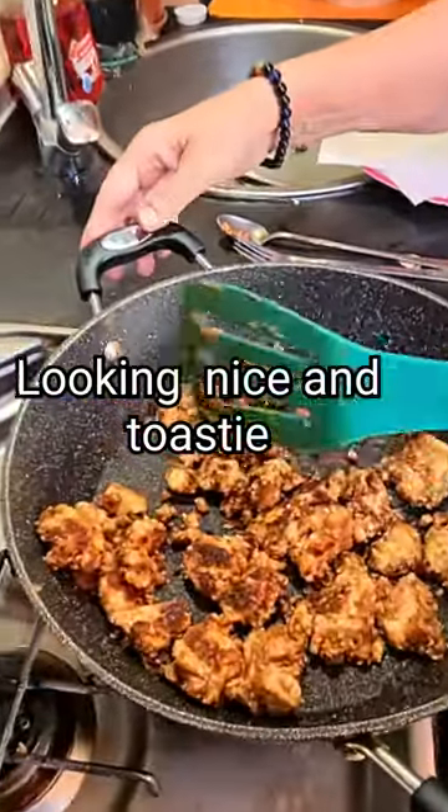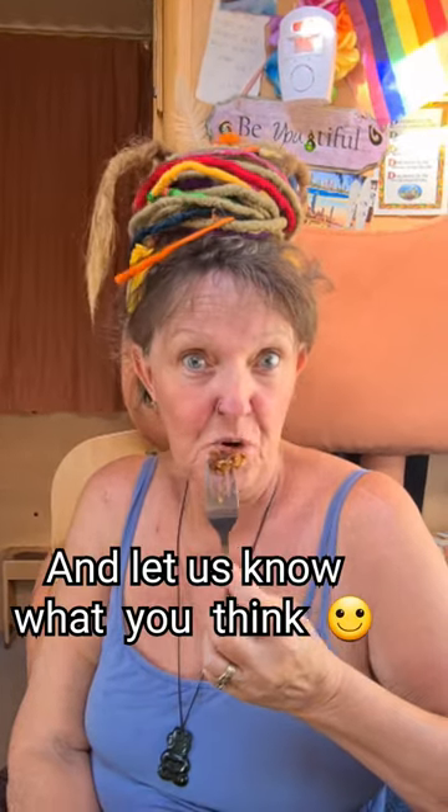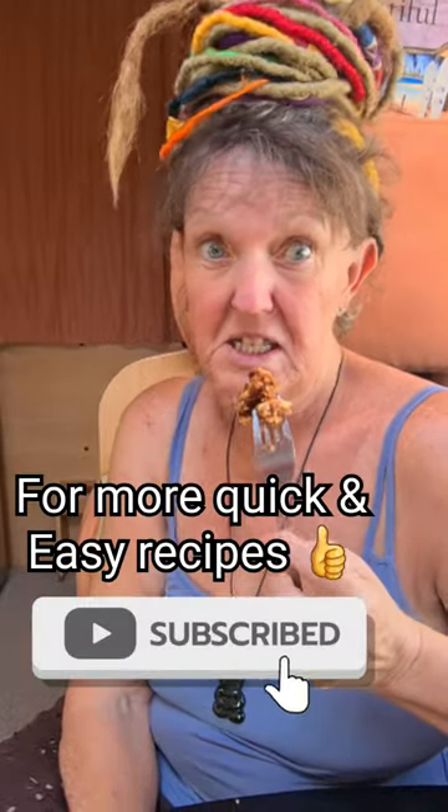Looking nice and toasty! You've got to try these and let us know what you think. Subscribe for more quick and easy recipes.